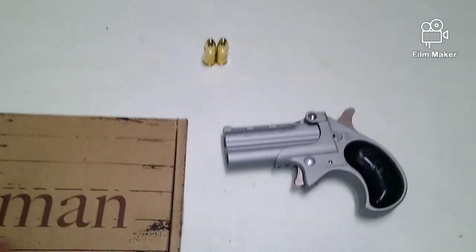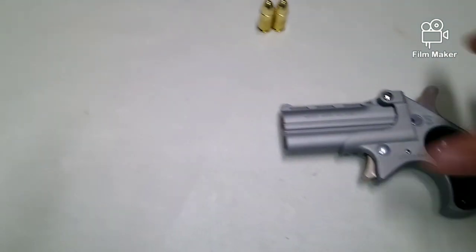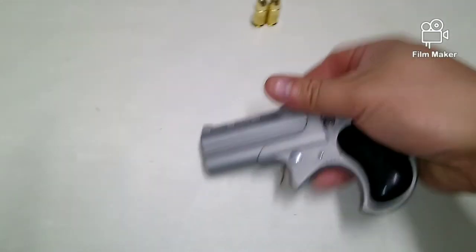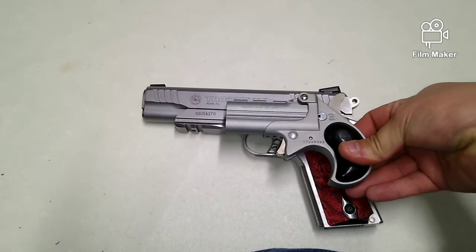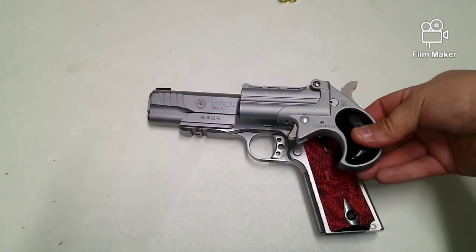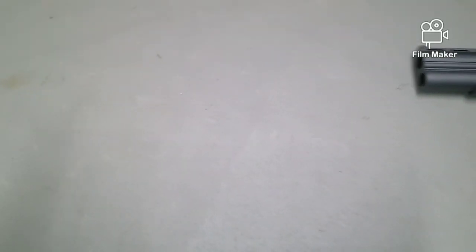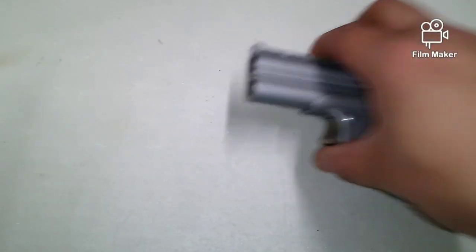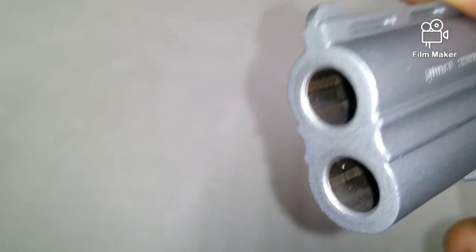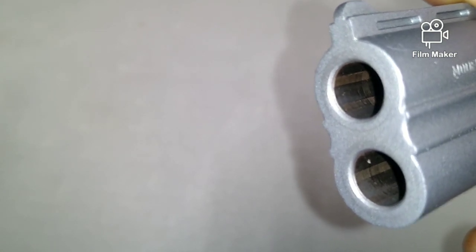I believe it's satin stainless — it could even be Cerakote, I'm not quite sure. For a size comparison, for a 9mm that's pretty small, but I've got my 1911 here — this is my Taurus 1911 — and that's pretty much the size difference right there. They're almost the same finish, I think. Now, the majority of this little guy is not steel. The only steel parts on this gun, other than the bolts and all the pins, are the hammer, the trigger, and the inner barrel liners. Those barrel liners right there are really, really thin — it's like they just put a sleeve of rifling in there.